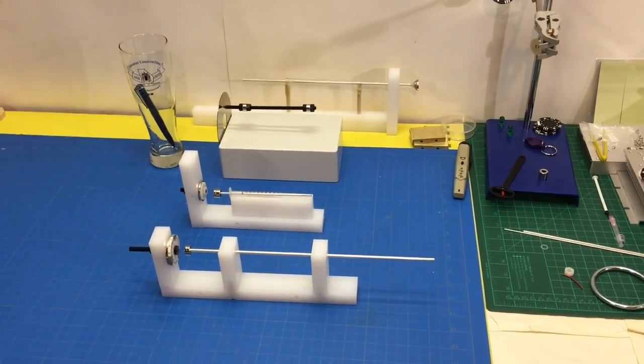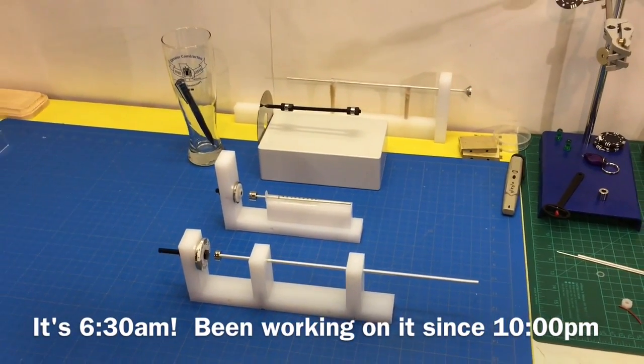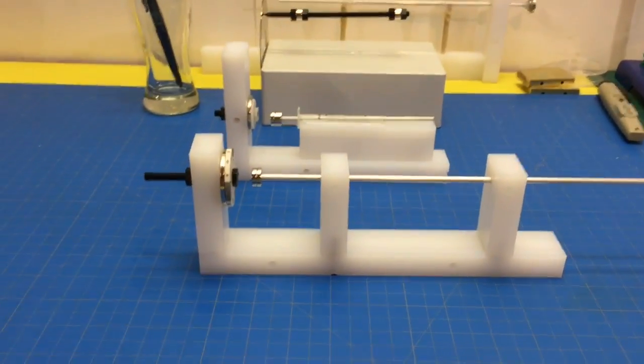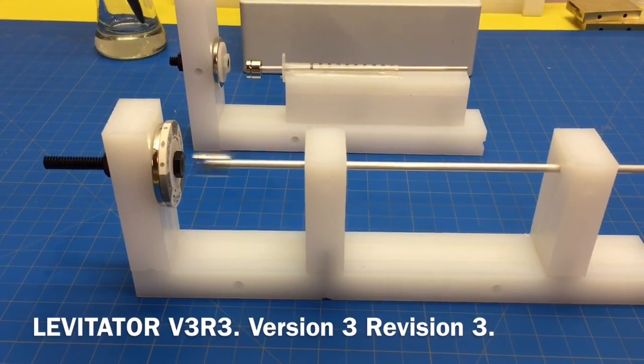Okay, let's take a look at last night slash this morning's project. The next revision of the levitator.